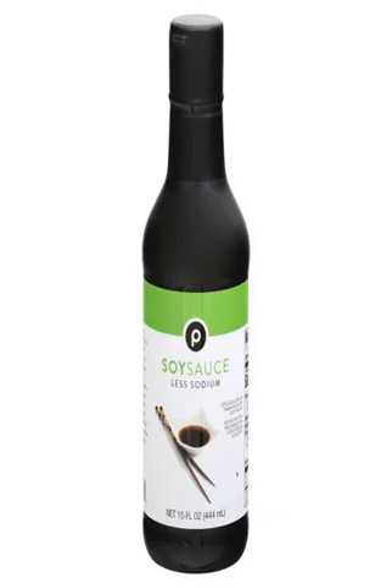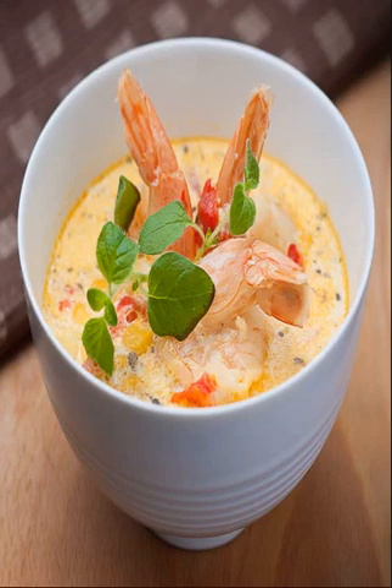Shredded Chicken Tacos: Food Fanatic offers this take on Mexican food that couldn't be easier. Go down the shop street and enter the diner in the back left. Just pop chicken and taco seasoning in the crock pot in the morning, then pile on toppings like salsa, sour cream, cheese, and lettuce for a complete meal.